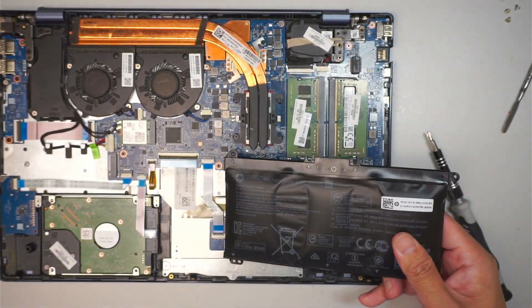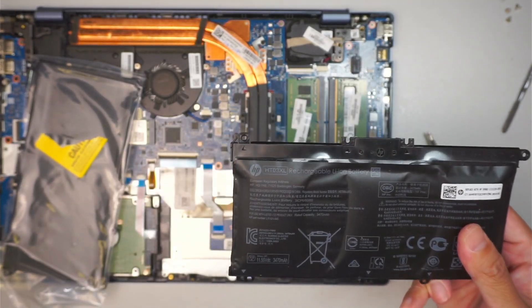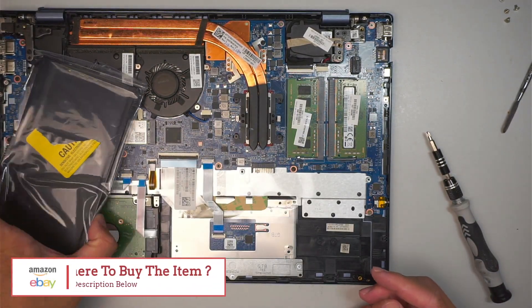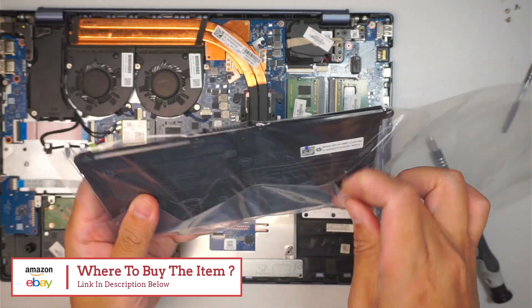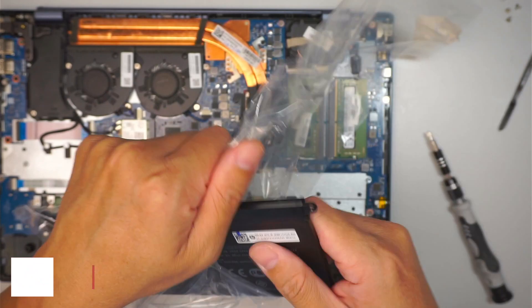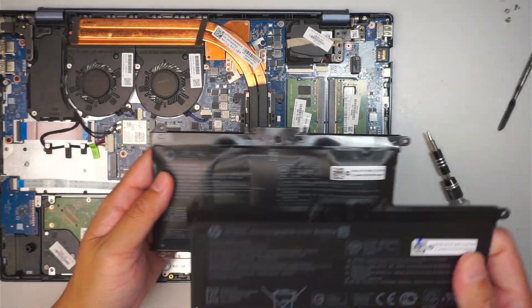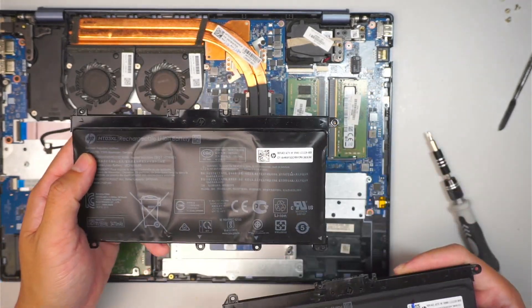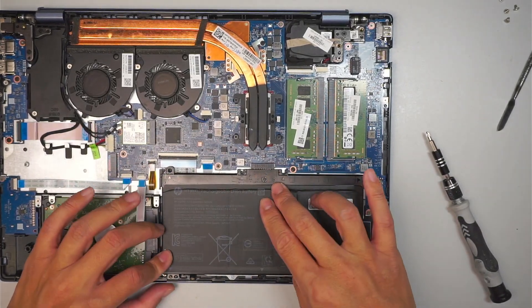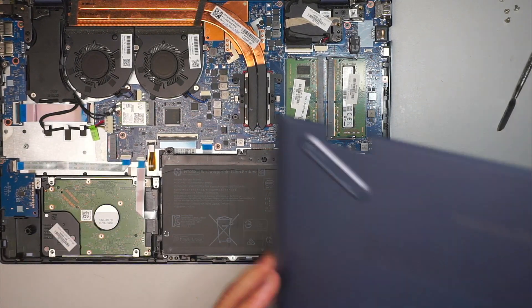The replacement battery model is HT03XL. If you're not sure where to find it, you can look it up in the description down below — I'll direct you to either Amazon or eBay where you can find a replacement battery and get it changed out. A normal battery should look something like this — flat. This is a bad battery. The reverse process is very straightforward: just put it back in, have all the screws back in, and the back cover goes back on top.